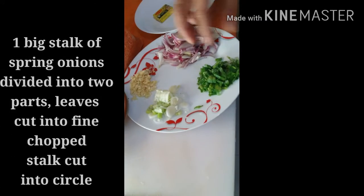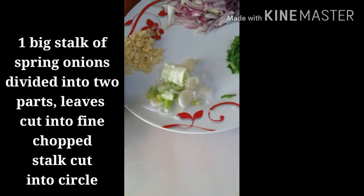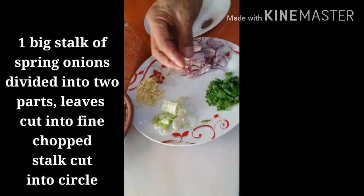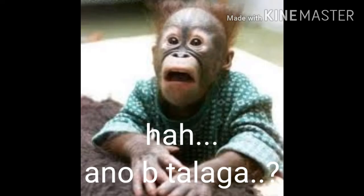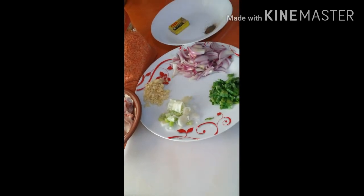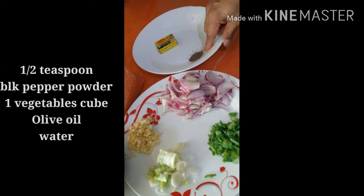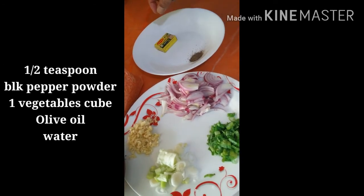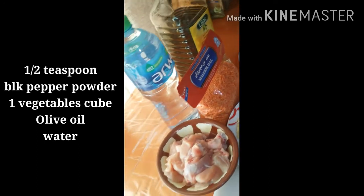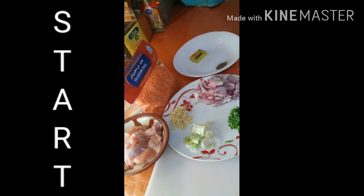Spring onion — dalawang part po yan, kasi ito para po siyang leek. Yung leek ng spring onion at ito naman yung lips nya — para siyang picture ng leeks pero hindi po siya leeks, ito po yung spring onion, malaki nga lang po. At half teaspoon na black pepper powder, vegetable Maggi, olive oil — maganda sa puso — at ating water. Yan lang po ang ating mga ingredients. Let's start!